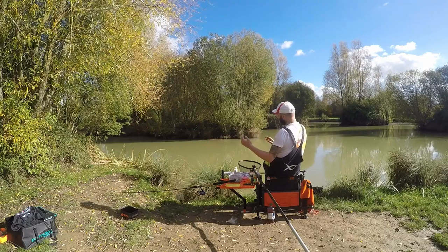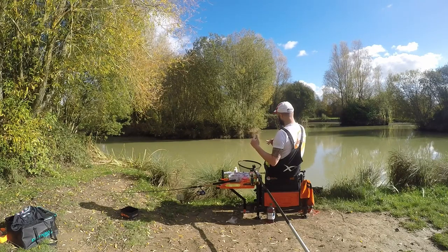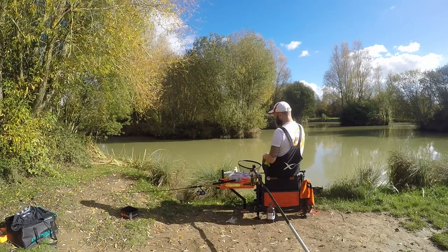I'm currently fishing about three feet away from the island due to the low water level — it's really shallow close to the island. That's normally where I'd like to be, especially in winter months, but we're still getting indications. I will try closer but I think I've only got about a foot of water there.